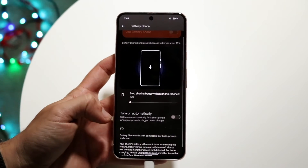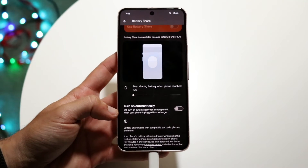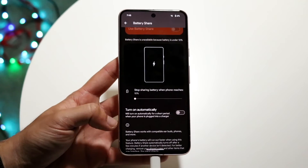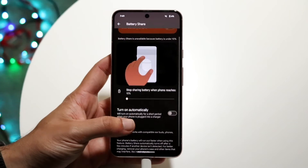You can also see right here that it says Turn On Automatically — turn on automatically for a short period when your phone is plugged into a charger. That's another really cool thing. So when your phone is plugged in and charging, you can have it working as a wireless charger as well.